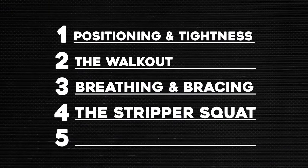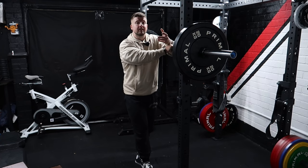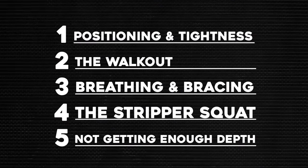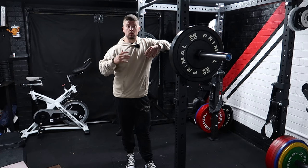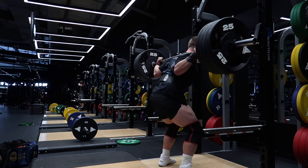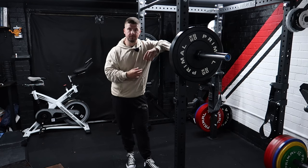Mistake number five is depth, and this is where people can get really frustrated because it matters. If you're powerlifting it can cost you red lights; in the gym it can give you a false sense of security or progress. Depth is where the crease of your hip comes to the top of the knee or below. Depth can be affected by fear, lack of confidence, mobility, flexibility, a strength issue, an ego issue, or simply the weight being too heavy for that movement.